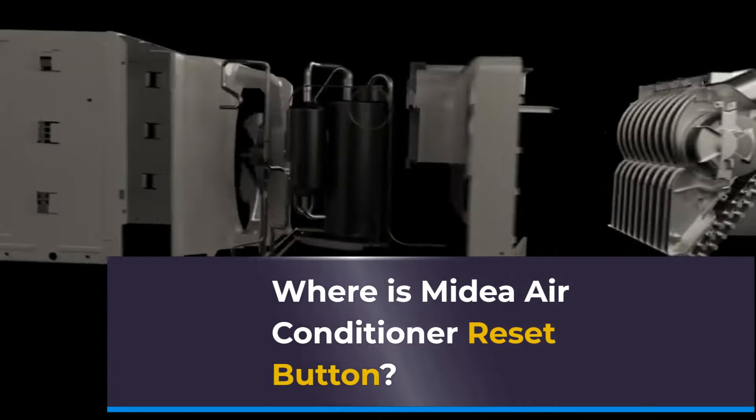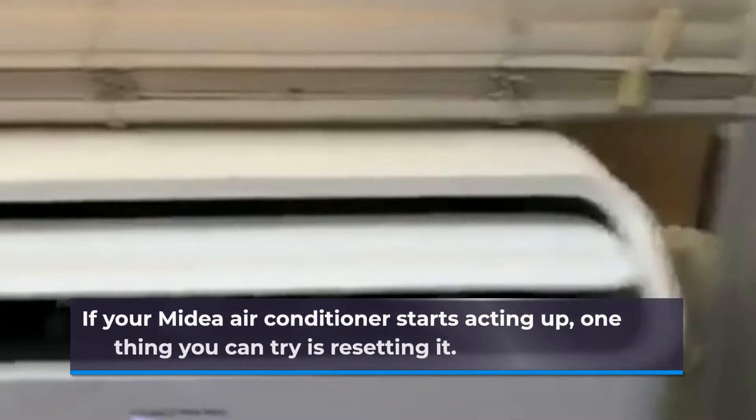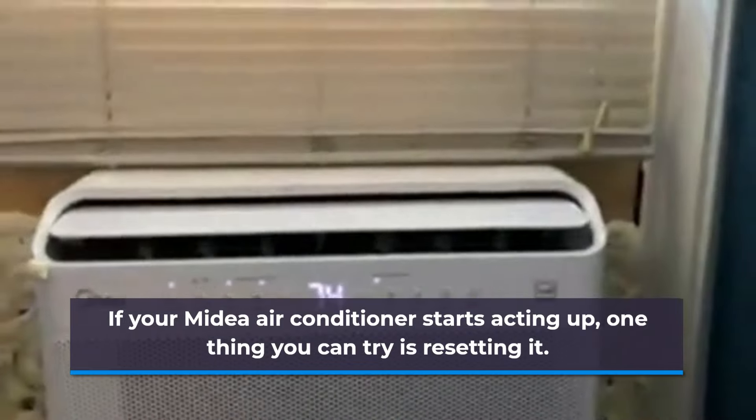Where is the MyDia air conditioner reset button? If your MyDia air conditioner starts acting up, one thing you can try is resetting it.